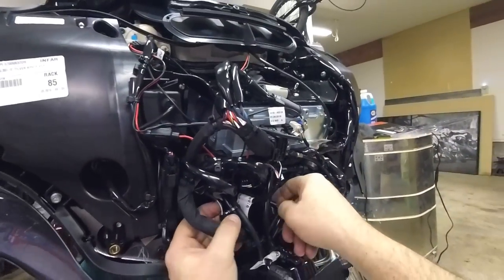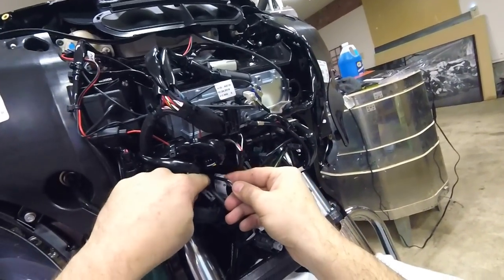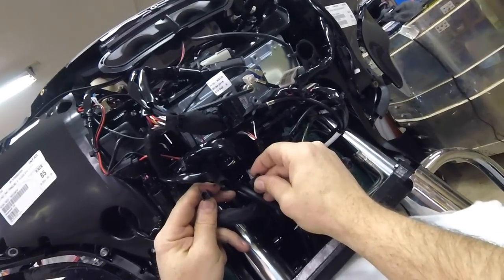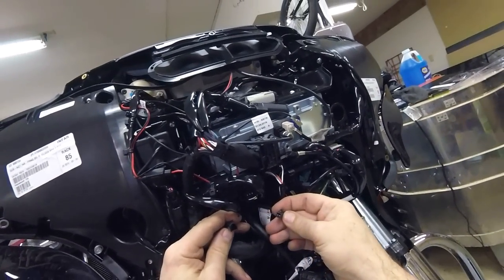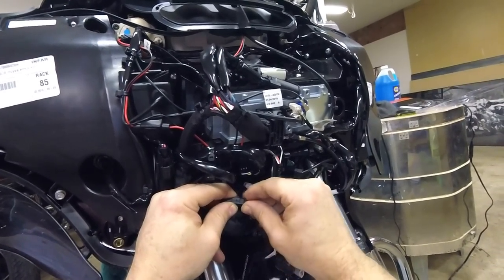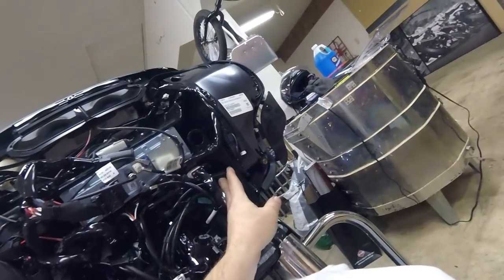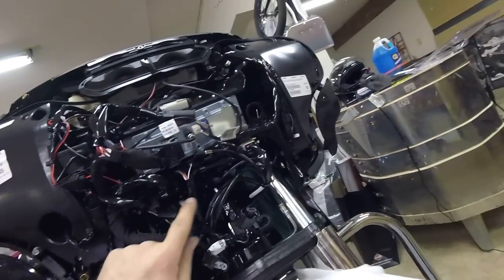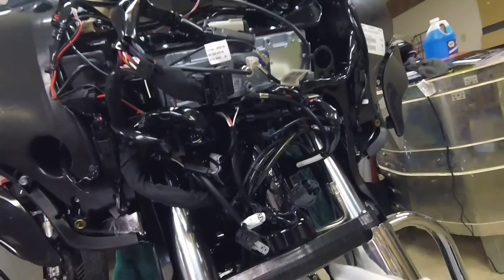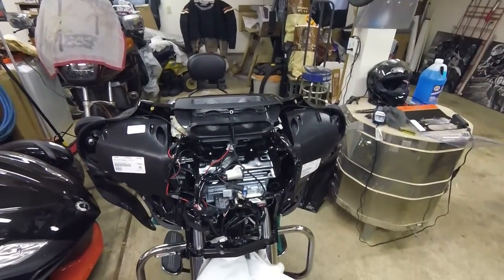Here is the left grip wire that's going to plug into the right grip. For whatever reason this one didn't have a dummy plug — it was just open and nice and clean in there. So we're going to plug the left grip into the right grip and tuck those away neatly. We have power to the grips; the grips are connected so the power going into the left will also feed to the right. Just the throttle side left to do.